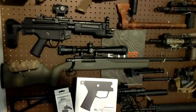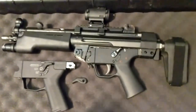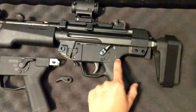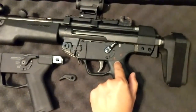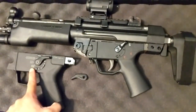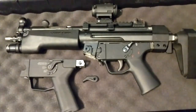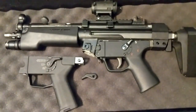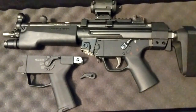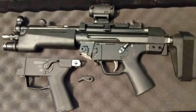If you have an MP5 or an MP5 clone and your lower is a SEF — which stands for Safe, Einzelfeuer (single fire), and Feuer (fire) — to take it to a pictogram lower you had to change a lot of internals and parts, essentially for what is a cosmetic change. Magpul definitely saw a gap in the furniture for anybody that wanted to do a pictogram lower but didn't want to spend a couple hundred dollars just changing internals.